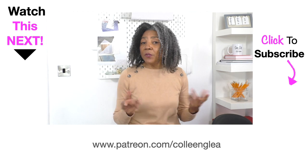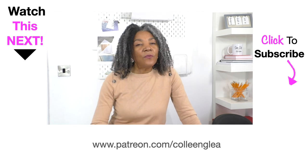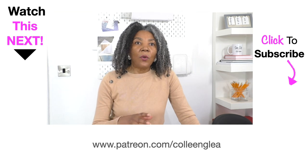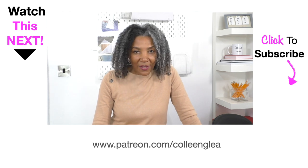If you enjoyed this video tutorial, please give it a thumbs up and share it. Remember to comment below — I'd love to know how your projects are going. If you're struggling with anything, put it in the comment box below and I will see you next time. Thank you for watching!